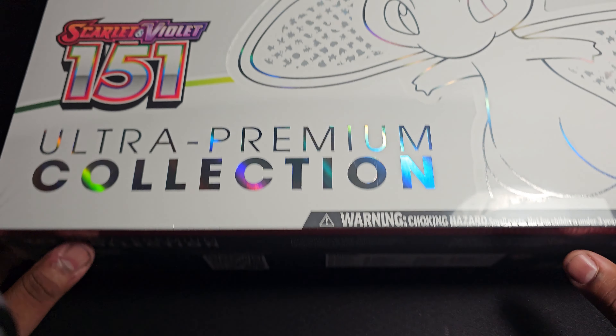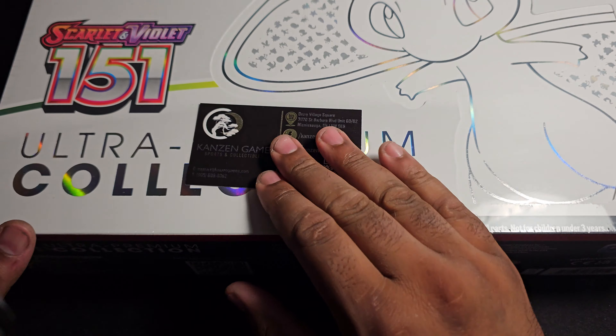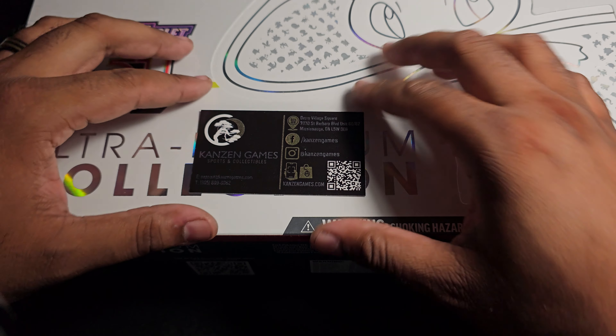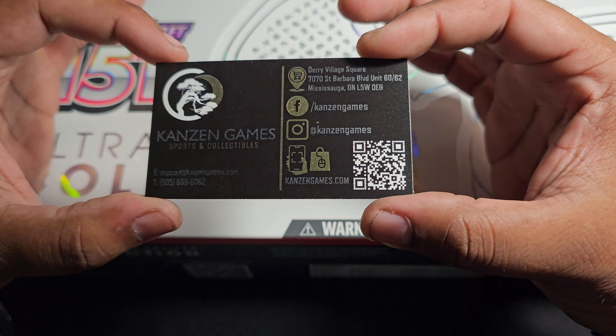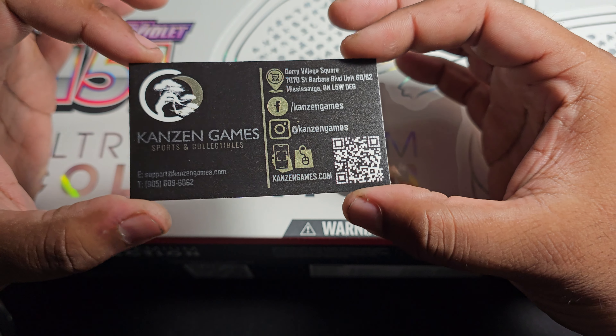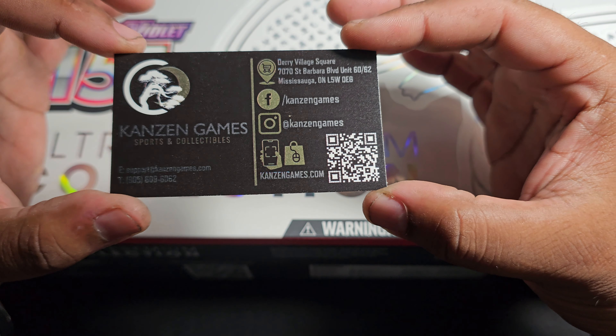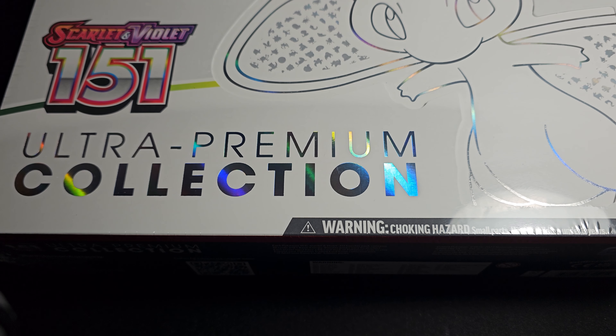Hey, what's happening gang, Lixie here bringing you another Pokemon pack opening. I know it's been a while since I've done a long format video, but today's a special occasion. I did a thing, and the thing is this nice Scarlet and Violet 151 Ultra Premium Collection. Shoutout to Kansan Games where I got it from - Kansan Games is a very good card shop. This video is not sponsored, I just like this shop and go there for most of my stuff, so if you're ever in the area check them out. And yeah, we're gonna get to unboxing - cue that intro.